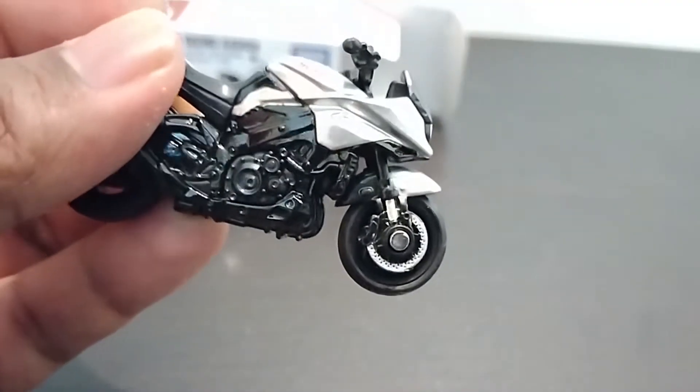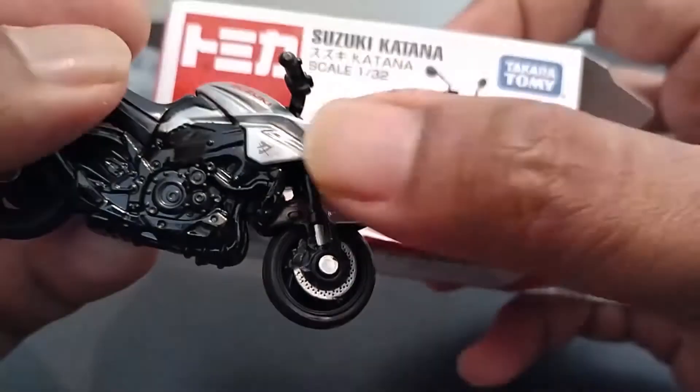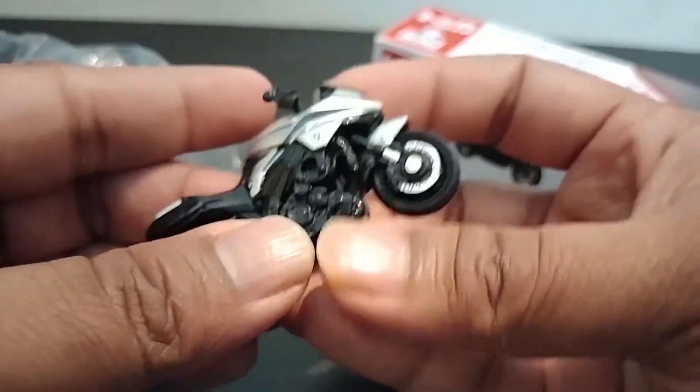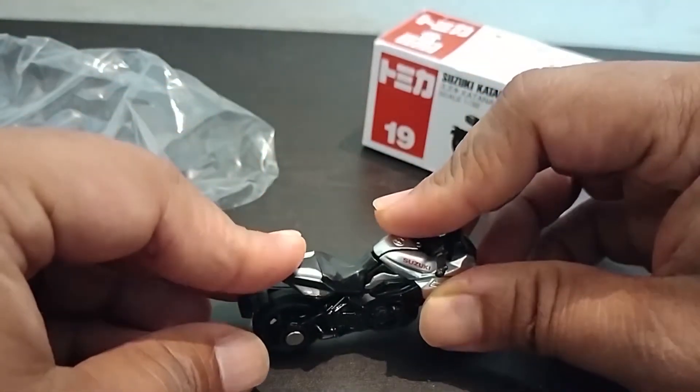I'm not sure whether it means Katana or not, but you can see the logo now — quite nice. This is the front view, from the back, and the handlebars turn the bike as well.